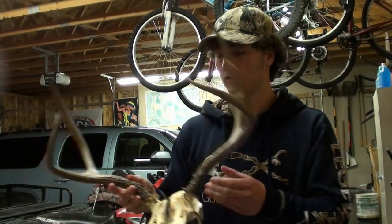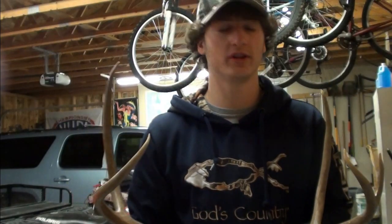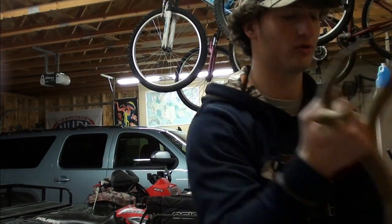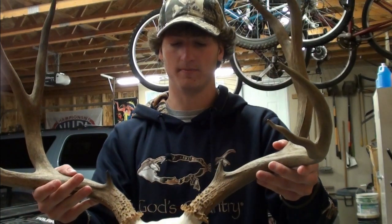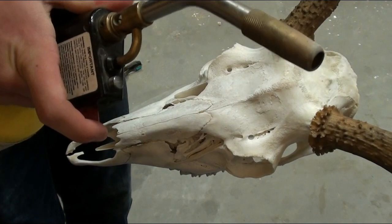Hey guys, this is Fish Hunt Wild. I'd like to show you how to do the torch skull, as I'm calling it today. We're going to be working with a skull that is already bleached white — it's a giant four-point frame. Let's get into it.